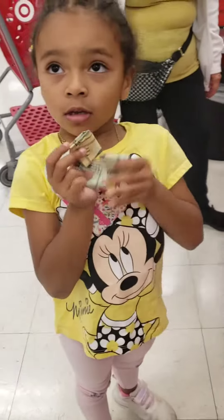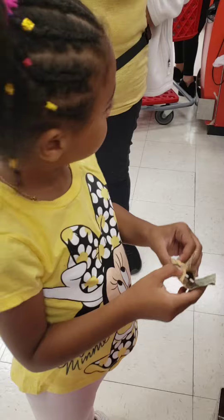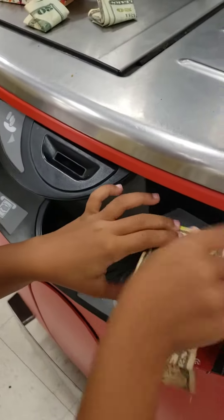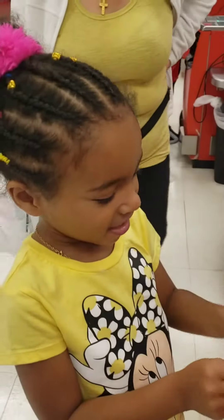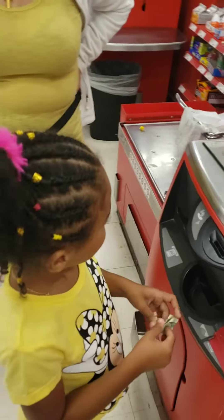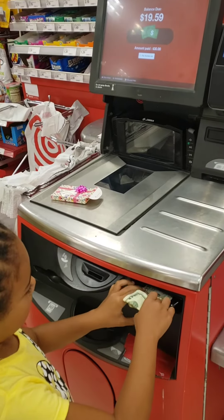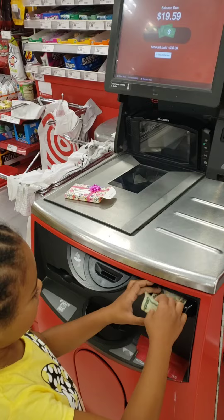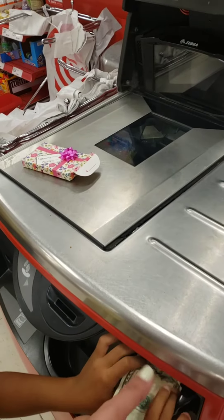Yeah, okay, unfold it. Okay, it says it needs more. Okay, one more — now you have $20 and you're gonna get change. No, push it in. Okay, let's try this way.